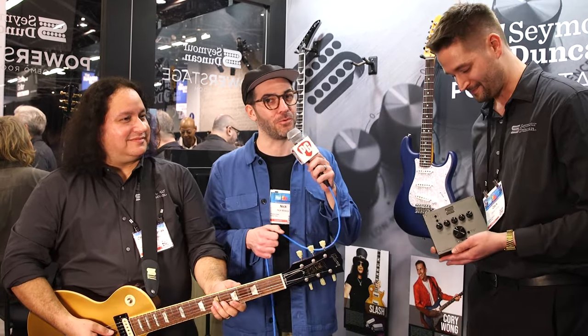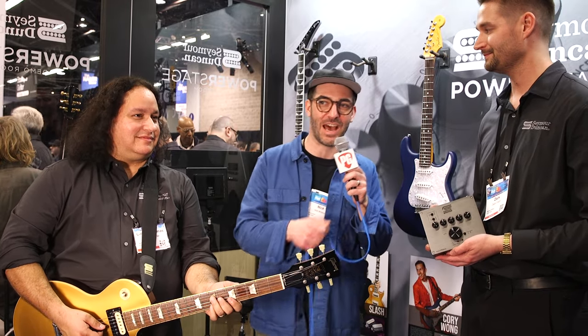This is Nick Millivoy here for Premiere Guitar. We were talking with Zach, and Chris is going to play us out.